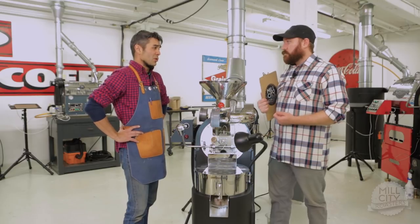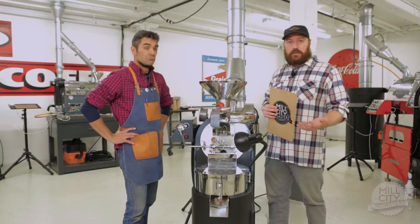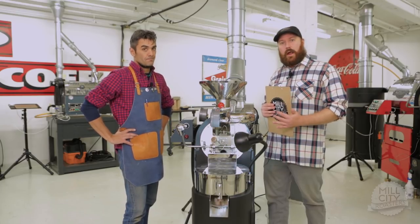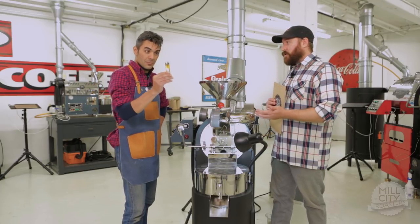It's just an annoying smoky smell, and it could impart negative cup quality. And it's dangerous. So as you're setting up your roaster and you have a new machine, it's good to understand where your high air setting is and where your low air setting is. Derek is here with me today and he's gonna show you the handy-dandy lighter trick.